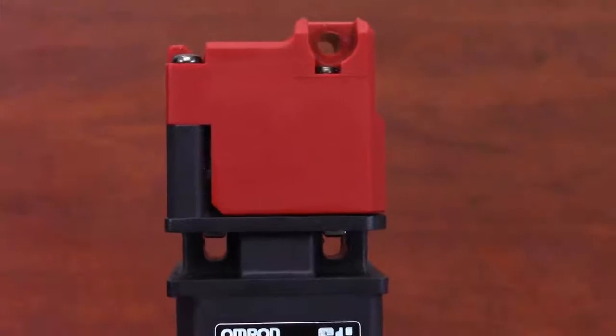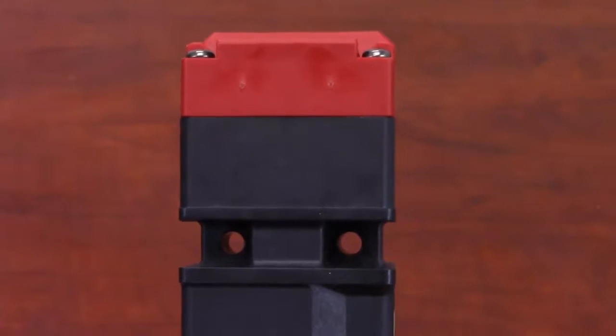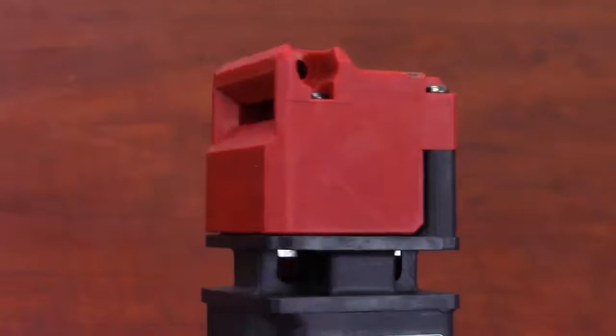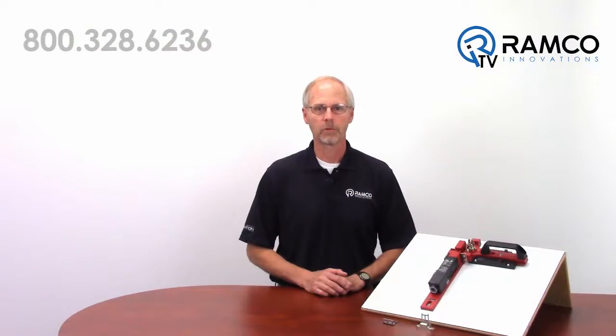Mounting time is reduced because the switch body is designed to allow the entire switch body, including the operation key engagement slot, to be rotated in 90-degree increments without removing the head of the switch from the body. This is accomplished with two sets of perpendicular mounting holes which allow the switch to be mounted to any side of the switch body.